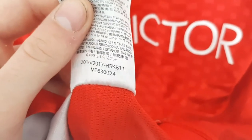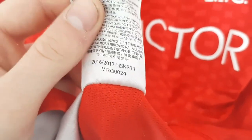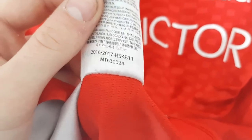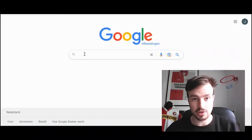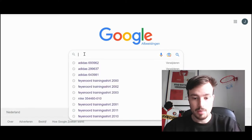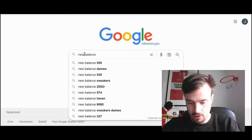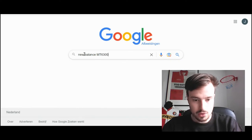The most important code is the one at the bottom, the MT630024. So what you want to do is remember this code and head over to your laptop or phone to Google Images. Once you're on Google Images, go to the search tab and type in 'New Balance shirt' and then the code MT630024.